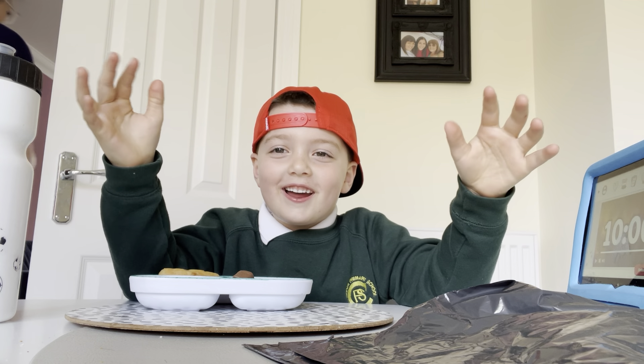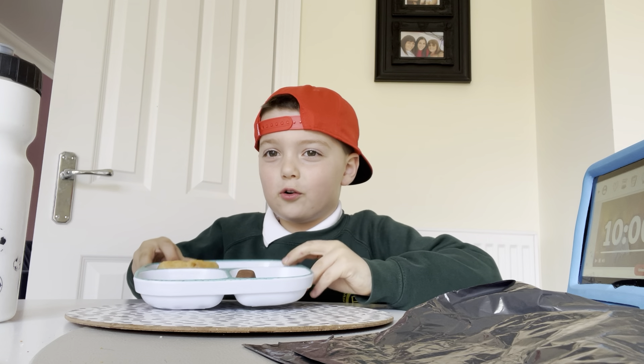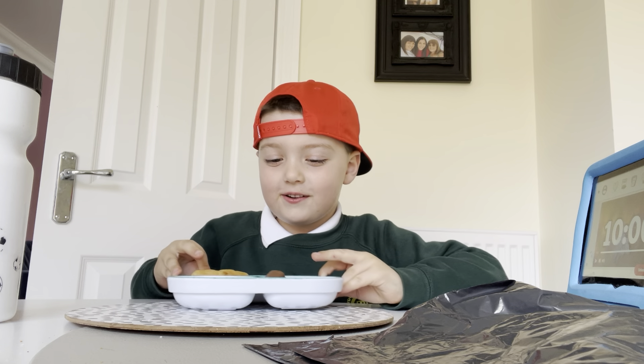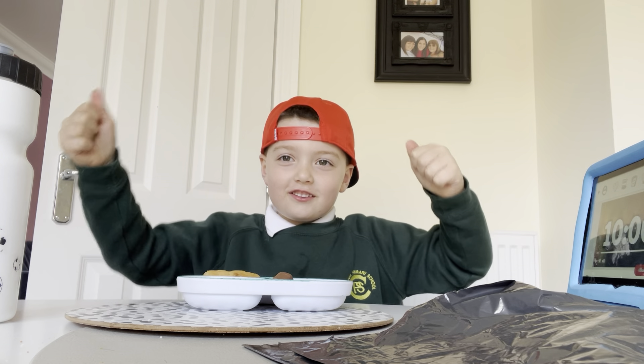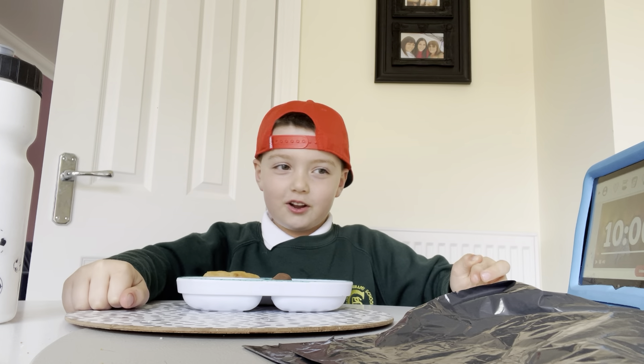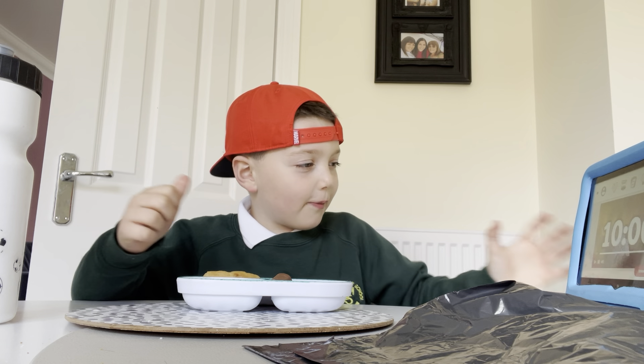Hey, it's me Ted, and I am trying to eat all of this right here and I've only got 10 minutes to finish. So let's see if I can do it — three, two, one, let's go!